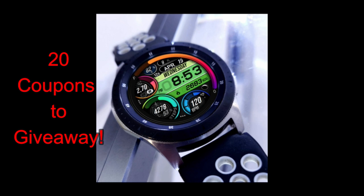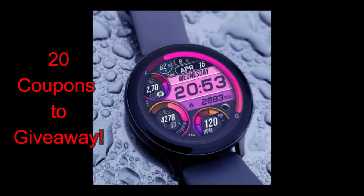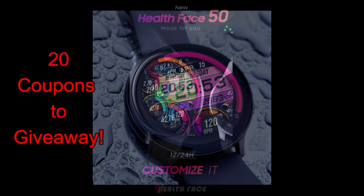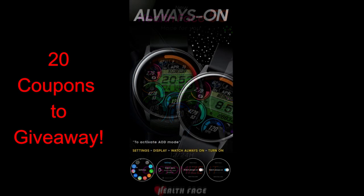Once again he's come up with a really colorful and modern styled all-digital watch face. Every new design he comes out with seems to be better than the last, and I think today is probably my top pick in his collection thus far, so I hope you guys really like it as well. I will be randomly handing out 20 codes to those that comment below, so make sure you leave a comment for a chance to win and add this one to your collections.